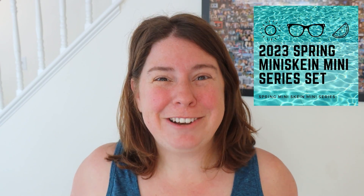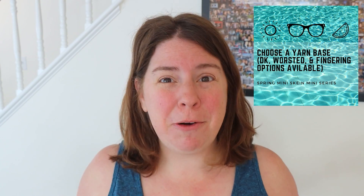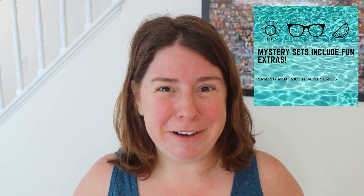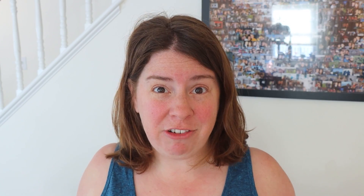Pre-orders for the 2023 spring mini skein mini series are now available. Starting June 5th, we will have a special event with new yarn dyeing videos every night featuring mini skein sets and even sock blanks. You can pre-order yarn sets that come with 100 grams of yarn, five 20-gram mini skeins, and a lot of fun extras around a very special theme. There are add-ons for full skeins and sock blanks. You can find more information in the ChemKnits Creations Etsy shop — links are down in the video description.